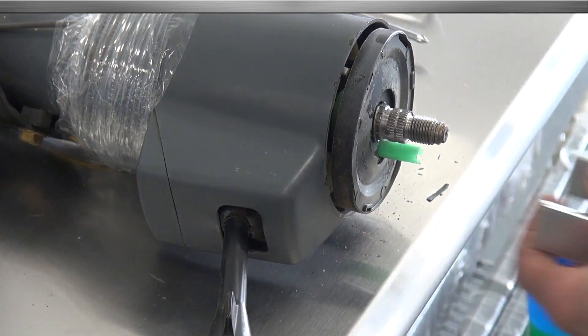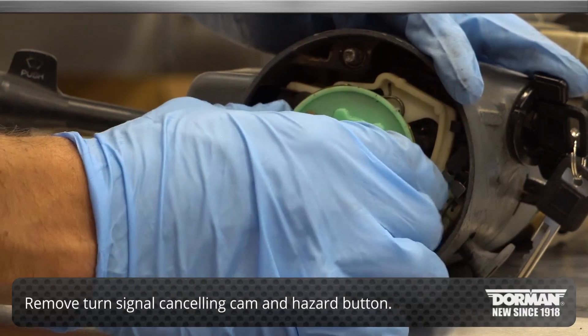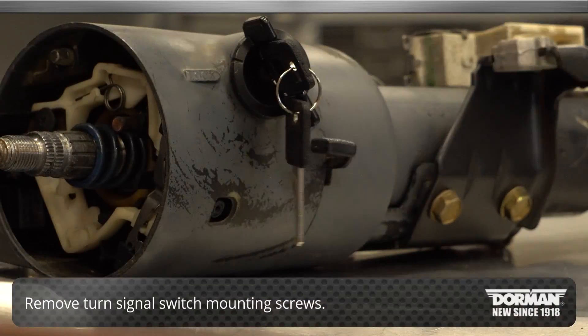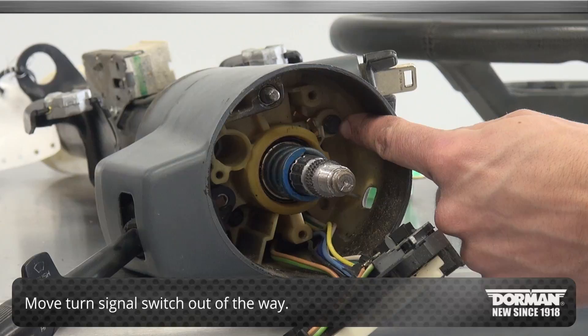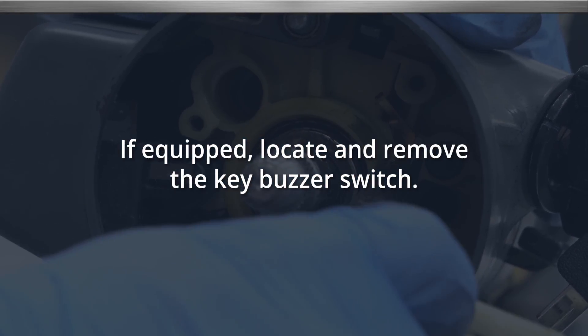Continue the installation by removing the turn signal cancelling cam and hazard flasher button. Remove the turn signal switch mounting screws in order to move the turn signal switch out of the way and gain access to the lock cylinder release tab. If equipped, locate and remove the key buzzer switch.